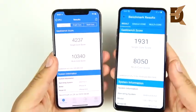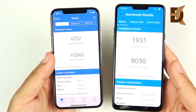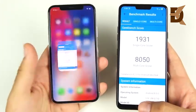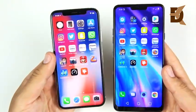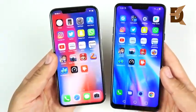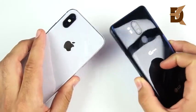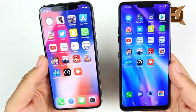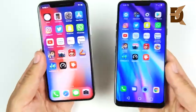Final Geekbench scores: the iPhone 10 scores 4,237 on single-core, eating up the LG G7 ThinQ, and 10,340 on multi-core — crushing it. Geekbench still reigns supreme for the iPhone with very high scores. But in the real world they're very similar day-to-day; both are high-end premium flagship phones. In terms of raw power, the iPhone 10 is still a little quicker, especially in gaming and video editing where more processing power is needed.